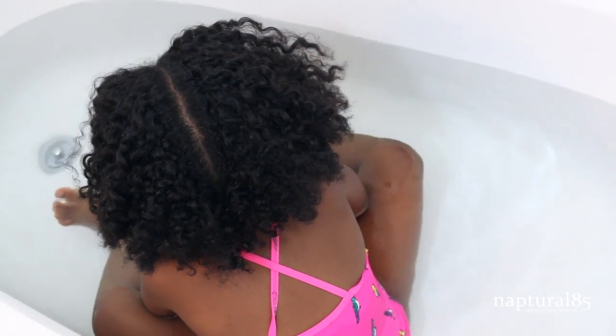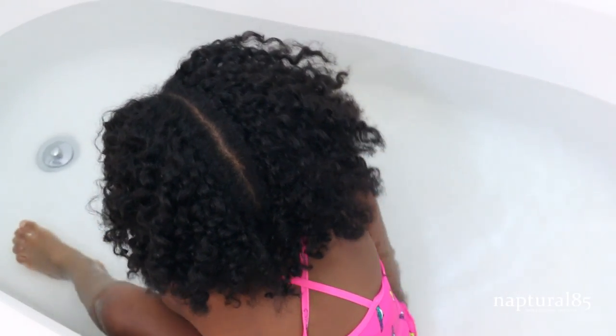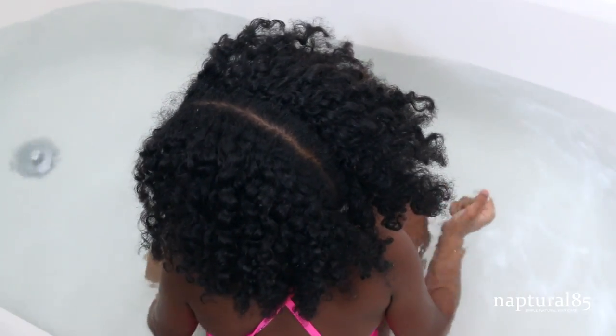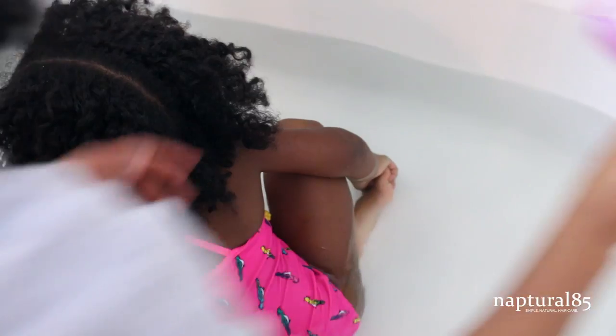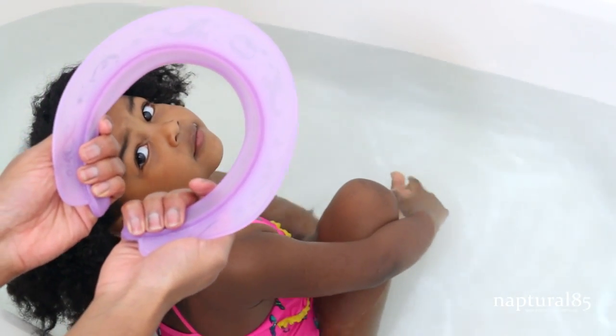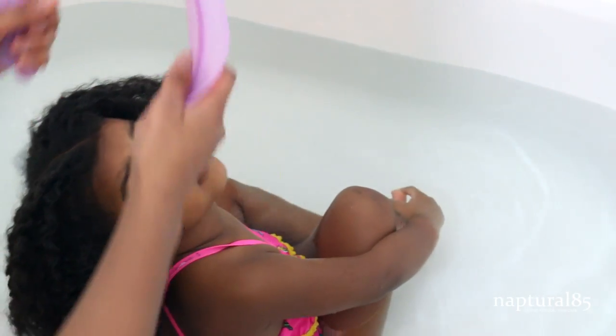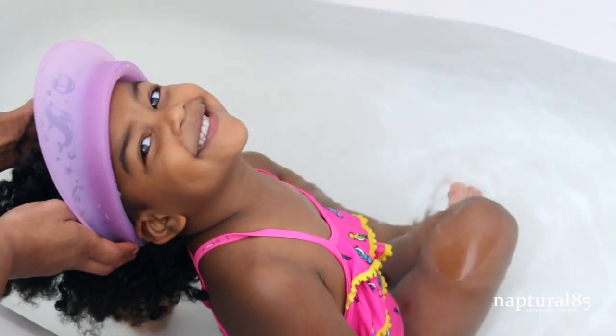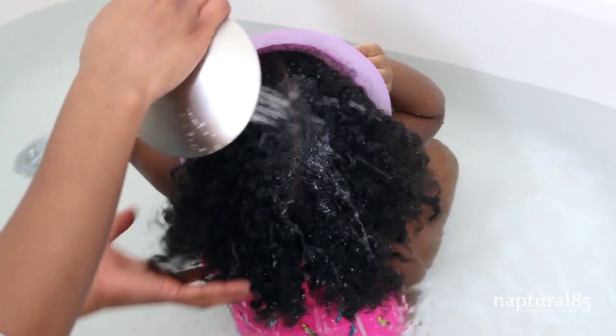I wash her hair in the bathtub — it's just easier, and then I can wash her body right after. I keep her hair in a braided protective style throughout the week, so I just took the braids out. I grabbed my bath visor — this thing is seriously a lifesaver. Olivia hates when water touches her face and freaks out, so this helps contain the water and keep it off her face. Then I rinse her hair to get it wet for shampoo.